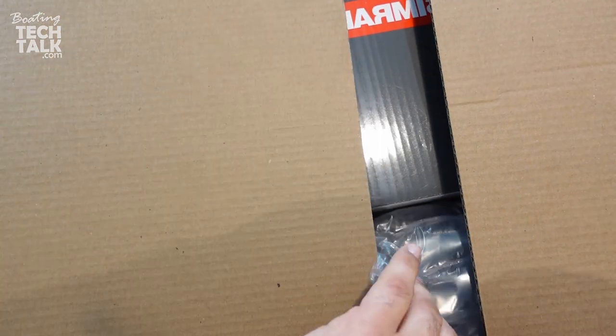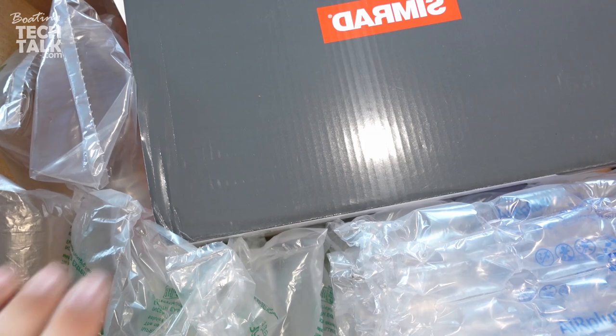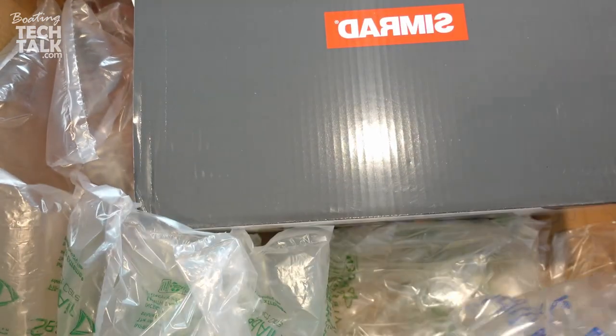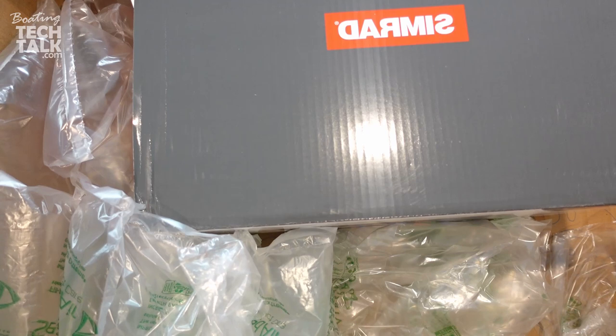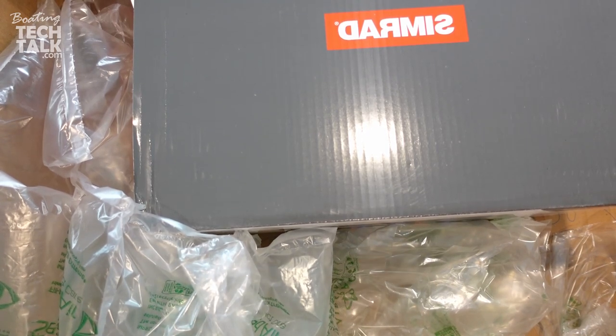What's inside this box? Well, good news is lots of packaging. You can see that the screen is on top because the screen is smaller than the radar. So when you're opening this bundle, you're actually going to have the screen on top.